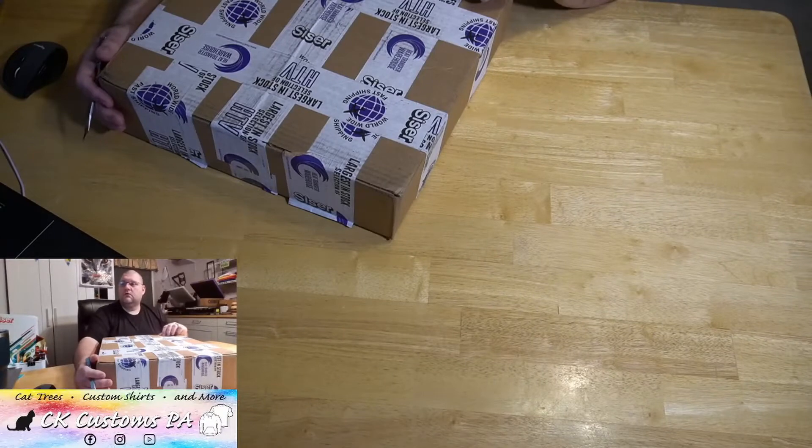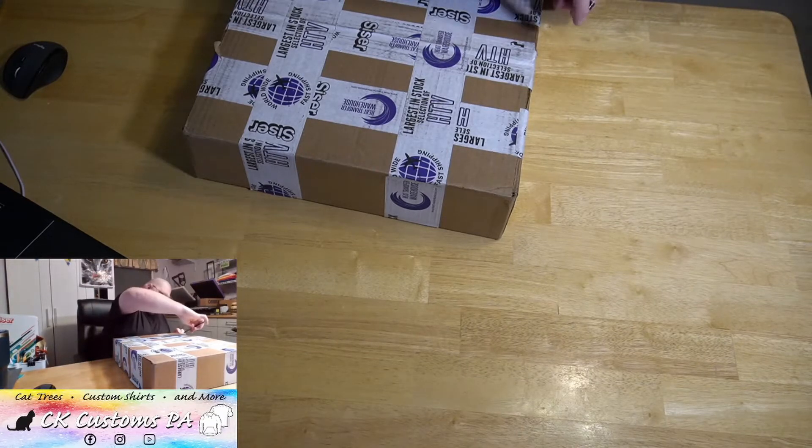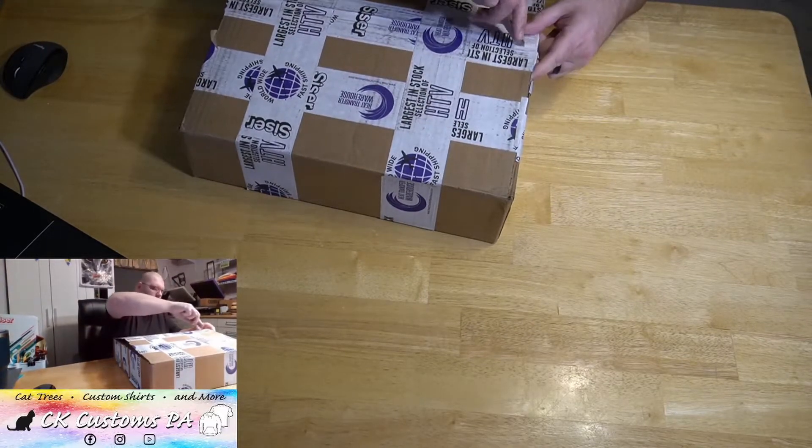Hello, good evening! Today we have something special. Heat Transfer Warehouse popped up last week with their mystery boxes — or mystery scrap boxes — and we happened to snag one. I love getting these things, they're so fantastic, there's so much good stuff in them. We'll go ahead and jump into this one and see what's inside. Let us know if you have any questions.